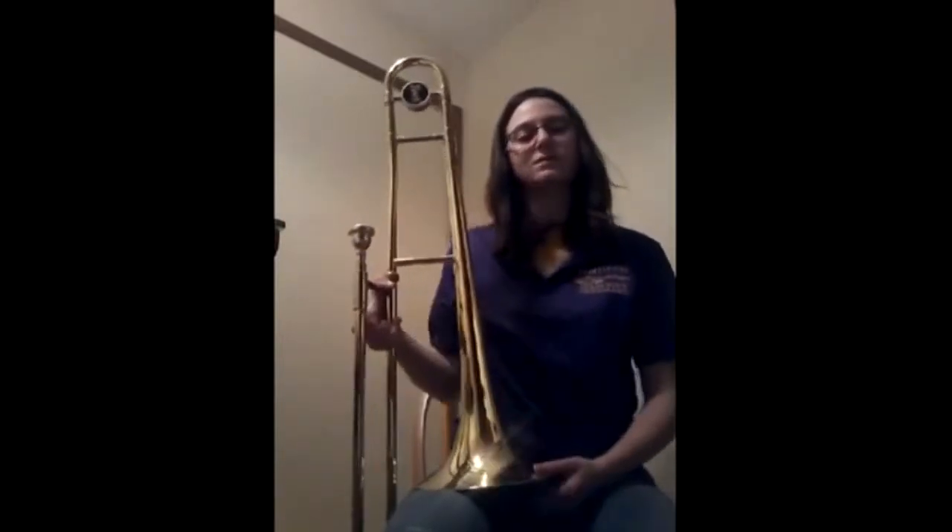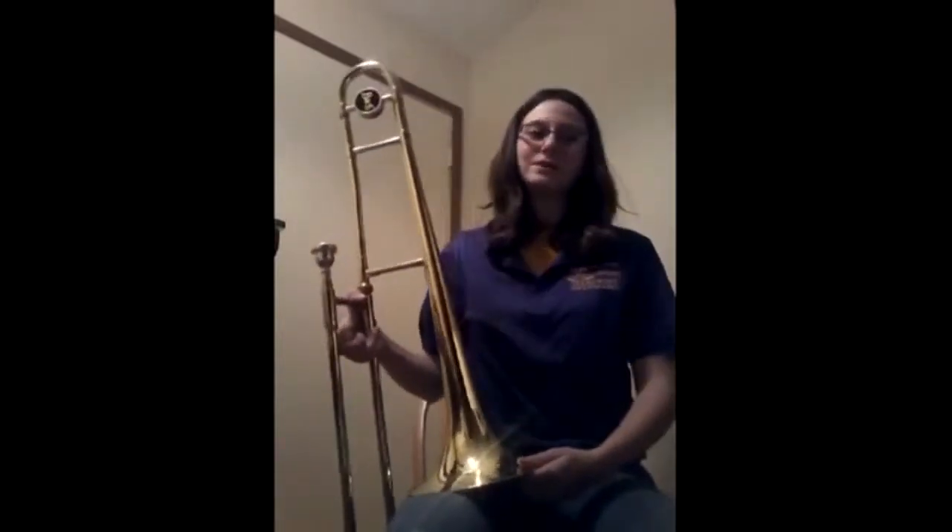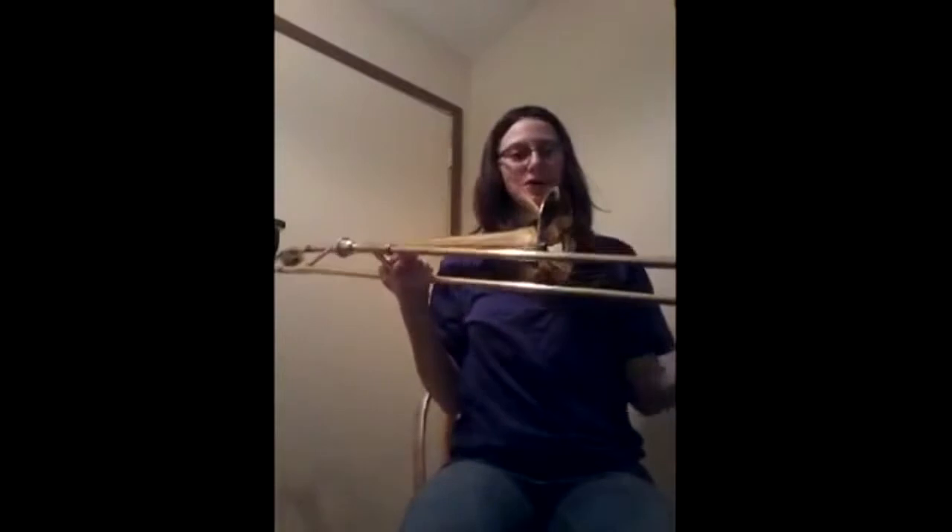Hello, my name is Natalie Nelson and today you will be learning both how a trombone works and some general information about it. First of all, this is a trombone.